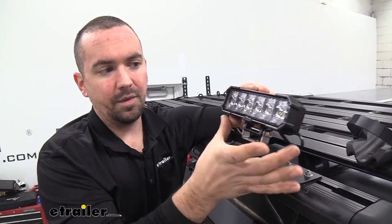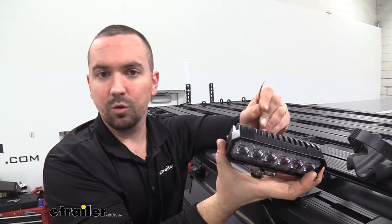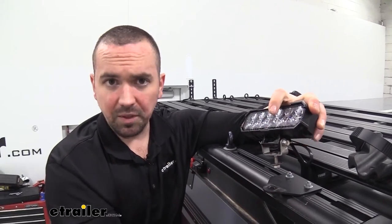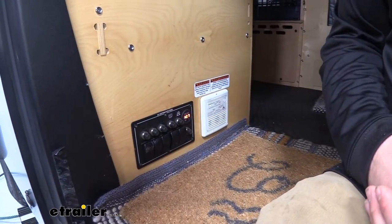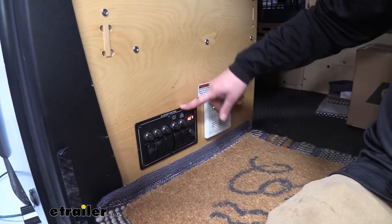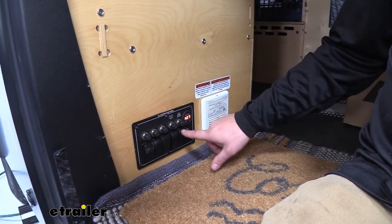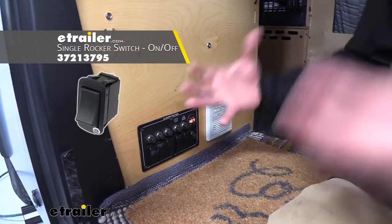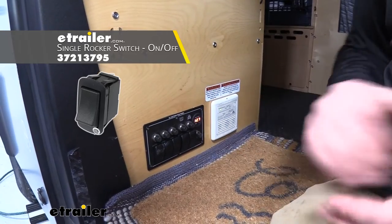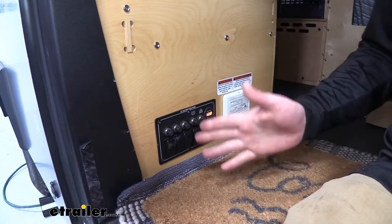We're going to be installing this six LED floodlight, but if you pick up a different variety of LED lights they're going to have the same two-wire installation, so following this will be pretty much identical to what you'll be doing. To begin your install, you're going to want to find a place to tie into power and ground. This particular camper has a distribution panel with a switch already built in, so we're using that. If you don't have a distribution panel, there are plenty of switches available, and you'll need to tie into your battery's positive and negative to get these to work.